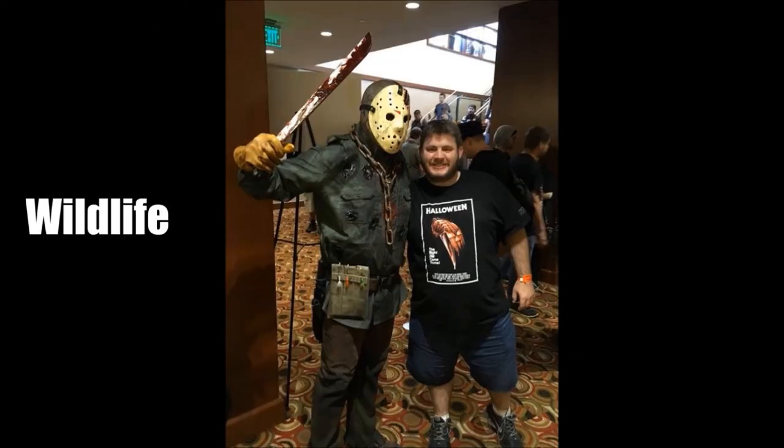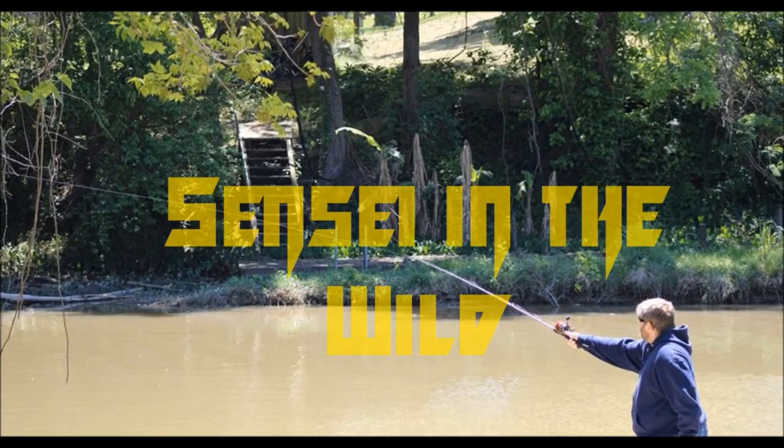This is Sensei Buck Snyder. I'm a martial artist, nature lover, and total nerd. Come have fun with Sensei in the Wild.